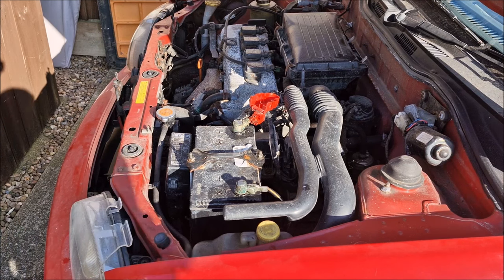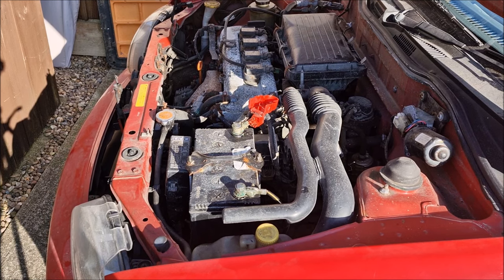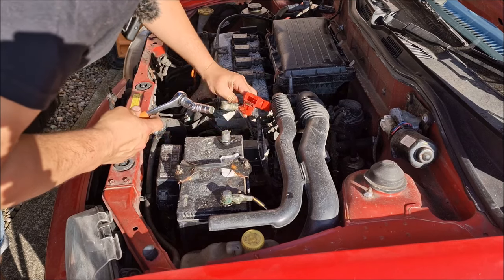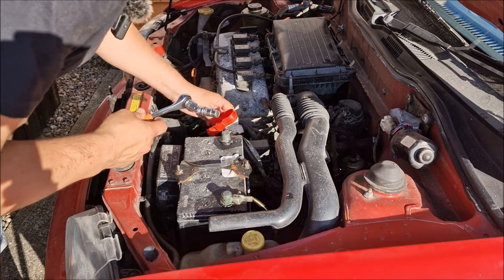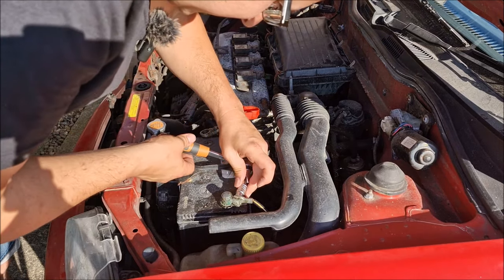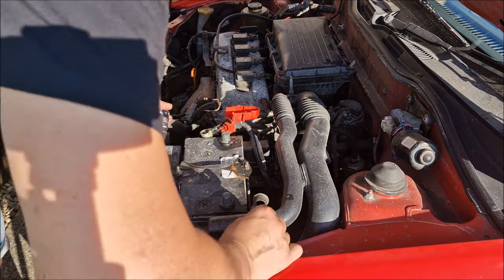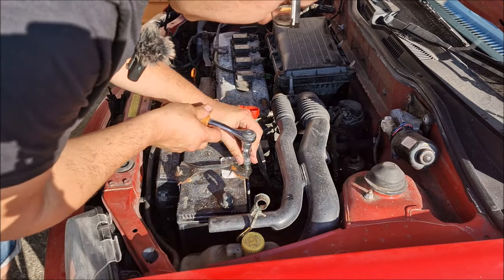Father and son bonding over rusty Japanese cars. On this battery, on the terminals, there's a lot of Vaseline — the purpose of that is to prevent corrosion. Well, it's done a relatively good job. Sadly it hasn't prevented corrosion at the rear sills.